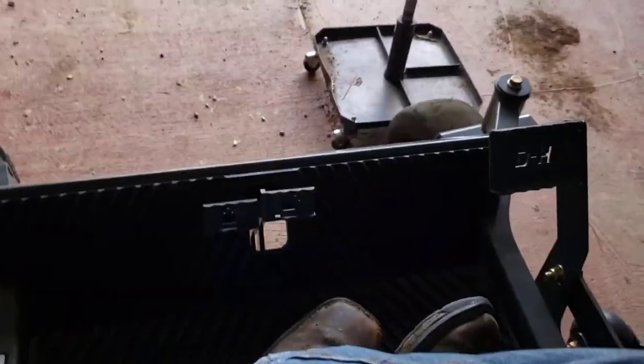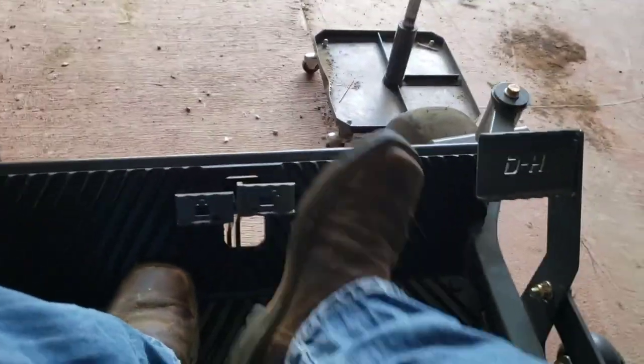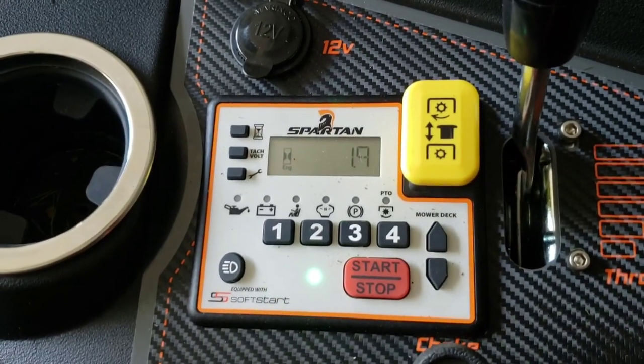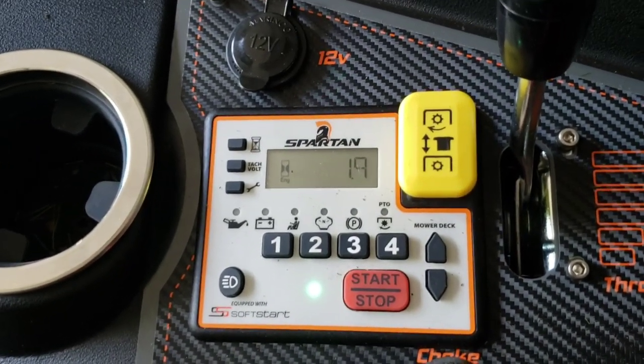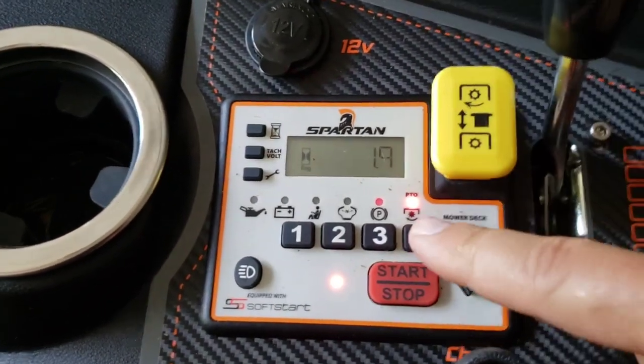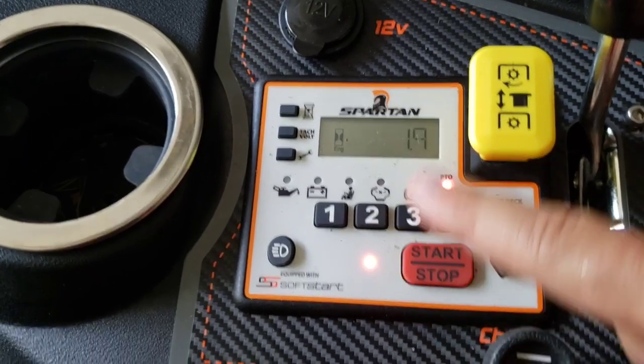The same thing over here — you need to start it with the brake on. If the brake is off, red light. Say your PTO switch is up, it's going to have a red light and you can't start it.